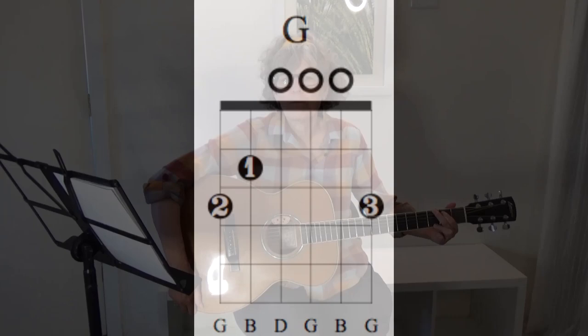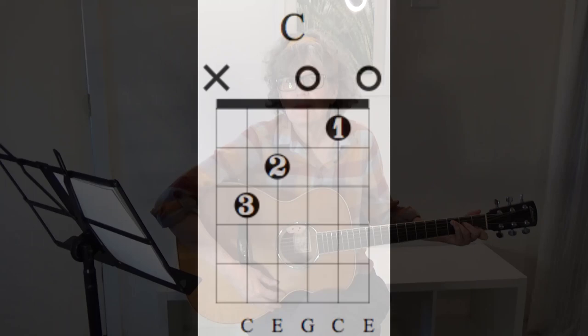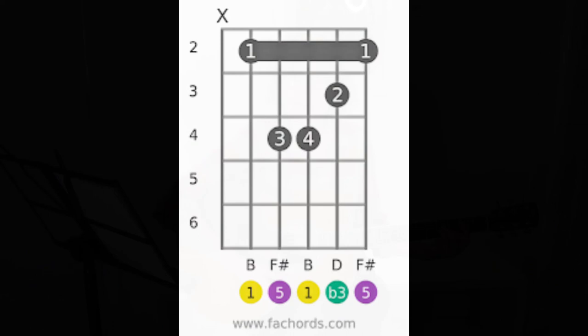There's a G, an A minor seventh, C, D, and B minor. You can either do a bar chord, or you could play this version of the B minor.